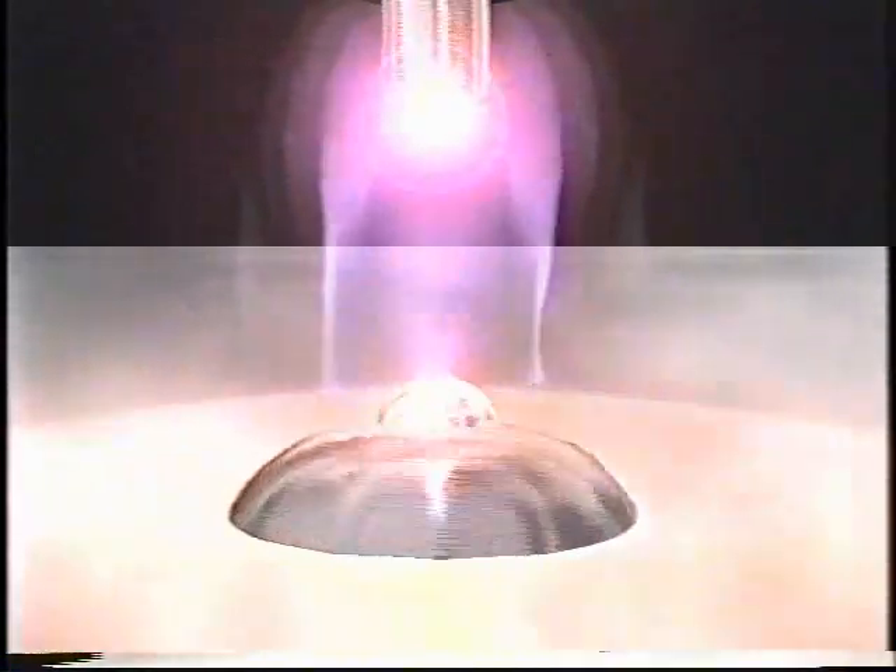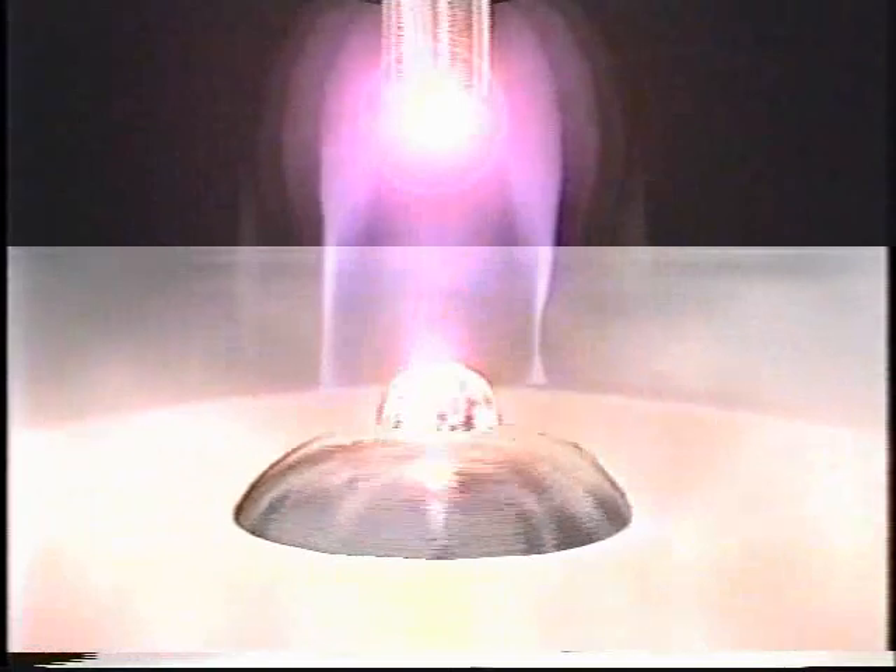With pulsed spray transfer, the welding power source rapidly changes the current output between a settable peak or high current level and a settable background or low current level. The current level never falls to zero as it may during short-circuiting or globular transfers. Instead, the background current remains at a level that will sustain an arc but will not transfer metal. By doing this, we get the high deposition of the spray process and the cooling of the weld pool, with out-of-position capabilities like those found in short circuiting.